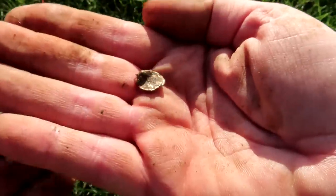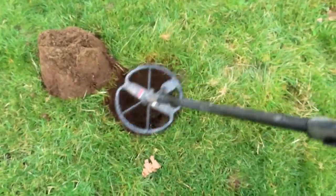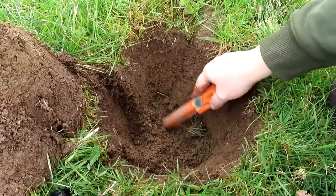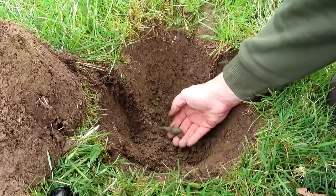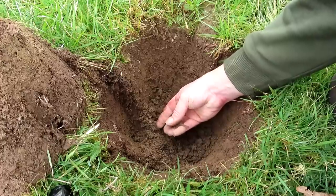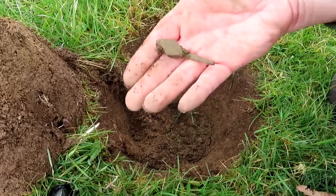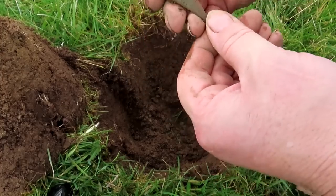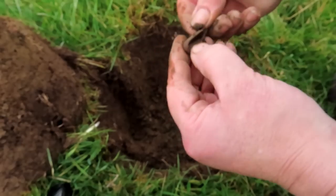I got a signal down this hole - it could be nothing, it was giving me a slight iron grunt. What's that there? That looks like copper. It's not a Roman brooch is it? What is that? This could be something epic - it must be near something that's iron or some ground mineralisation.